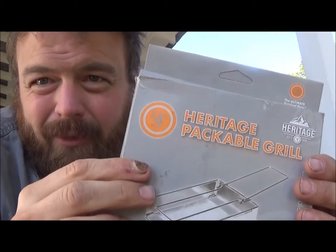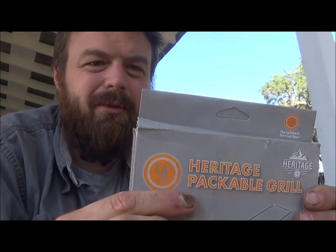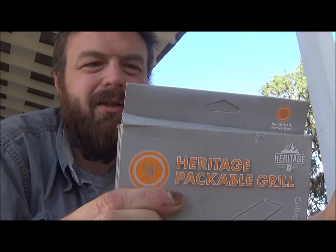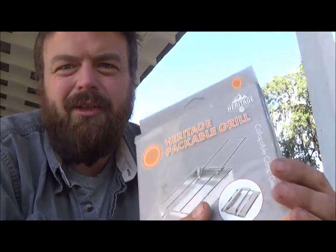Anyway, here it is. It's made by the same company as the other stuff. It's Heritage UTS or something like that — the Ultimate Survival Gears. TUS.